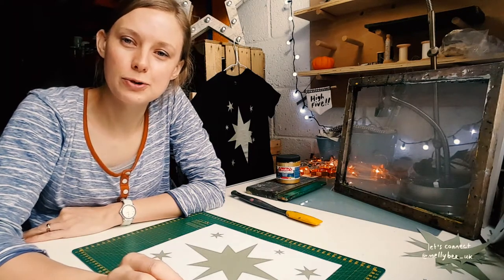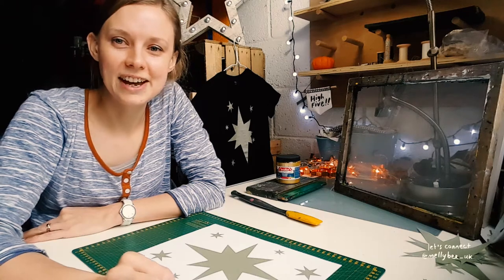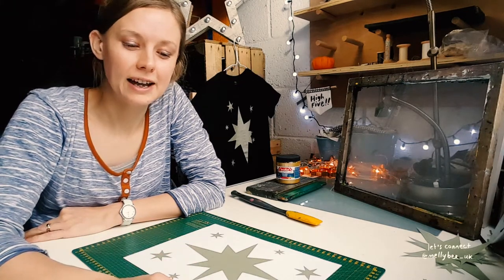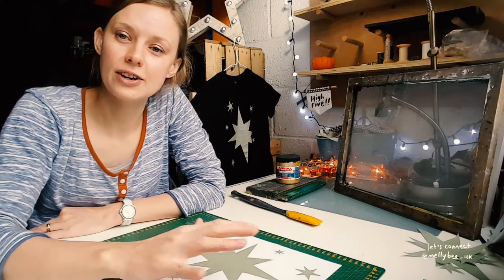This technique is perfect for making tees where you have a really simple design, but you don't have a lot of time and you just need to get the design onto the fabric.